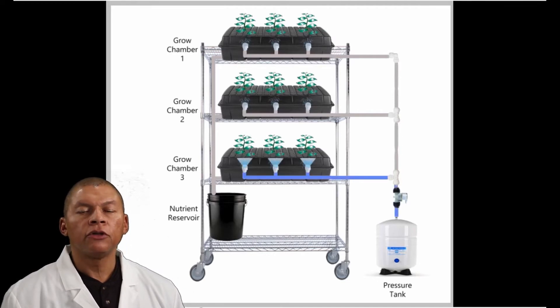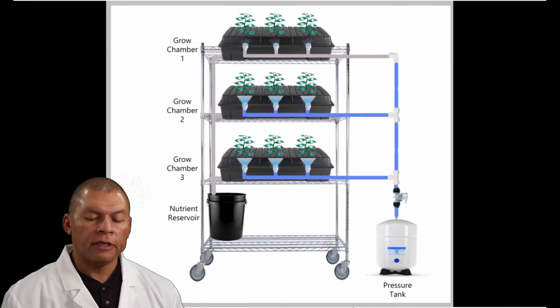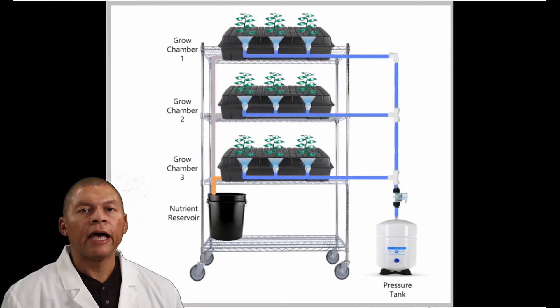First, the nutrient reaches the first growth chamber and misting occurs. Then the nutrient is elevated to the second chamber and misting occurs there too. And then the third chamber also gets its misting. At first glance you might say, what's the problem? All three chambers are getting their mist. But this configuration will lead you into problems, as we will see.